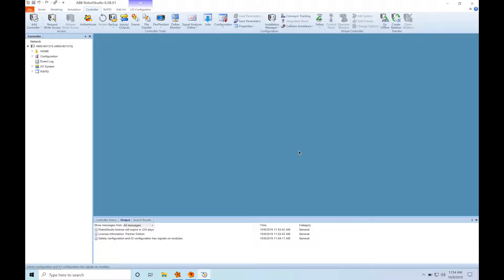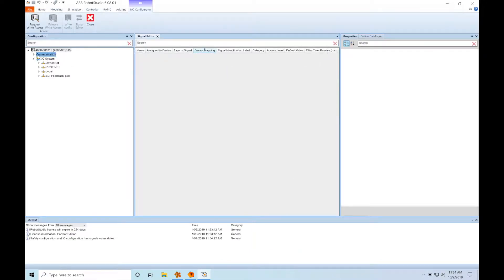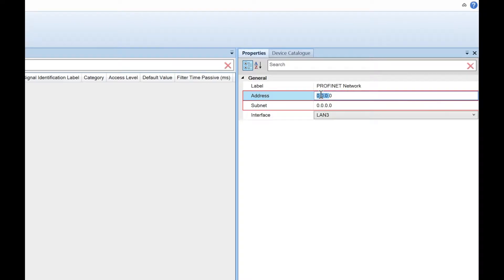Now we're in Robot Studio, which is ABB's robotics software platform. Once we get online with the controller, we're going to go to the I/O configurator and set up our ProfiNet interface. Here we're just going to give it an IP address and a subnet mask.